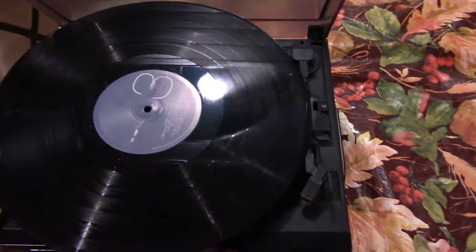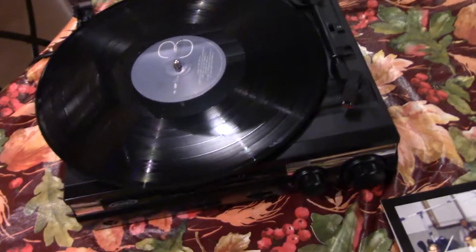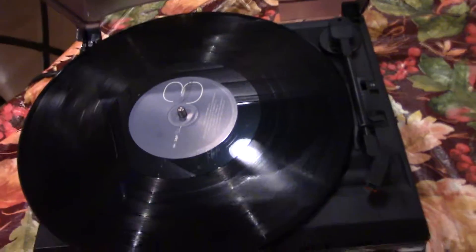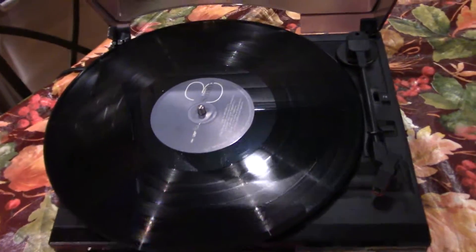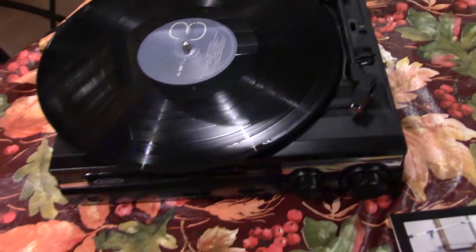I'm doing this one-handed, so bear with me. There's the record — it actually fits right on here. The coolest part about this is that vinyl records are dust magnets, they just collect dust, which is really irritating. But it fits right in the cover, and trust me, I was really excited that it fit.